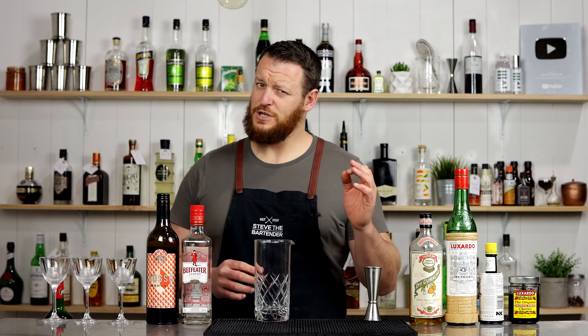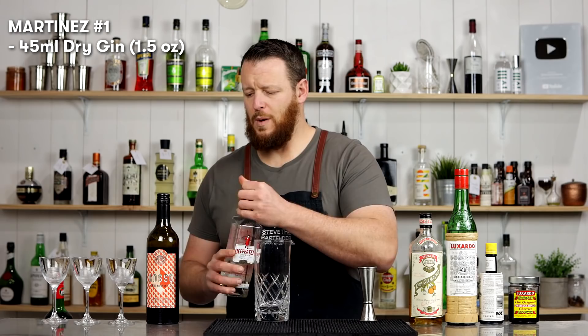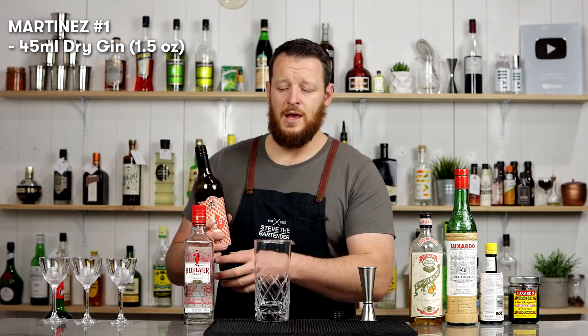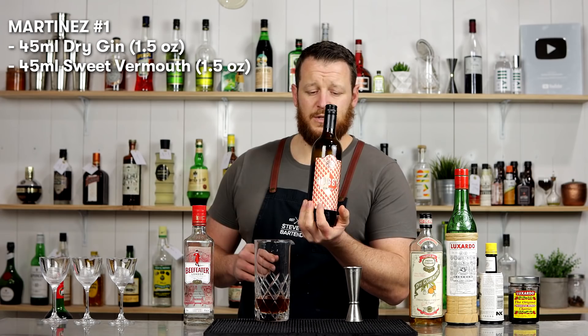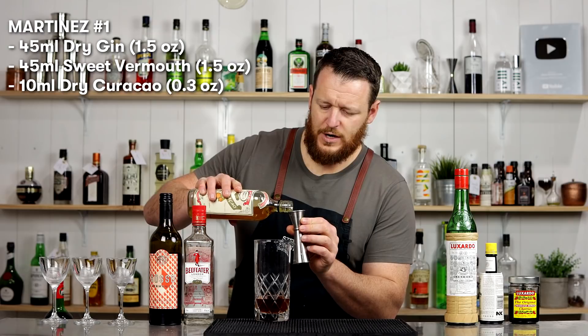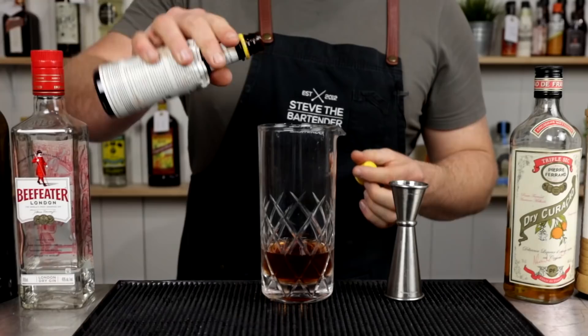I'll measure each cocktail so I can stir them all at once and do the comparison while they're all freshly made. For the Martinez with equal parts: 45ml (1.5 ounces) of a dry-style gin, 45ml (1.5 ounces) of sweet vermouth — this is Adelaide Hills Distillery sweet vermouth, a Torino-style vermouth made locally — then 10ml of dry Curaçao (one third of an ounce), and two dashes of Angostura bitters.